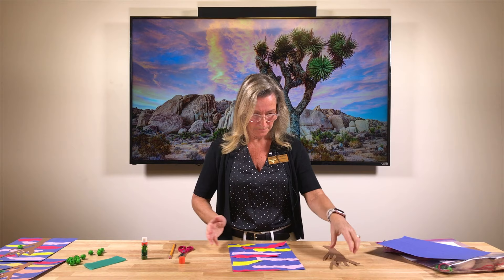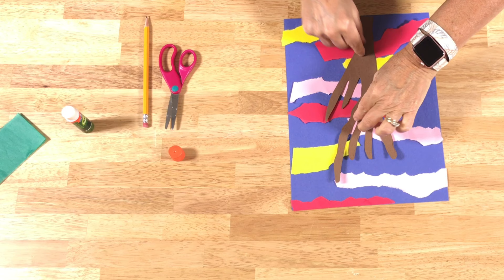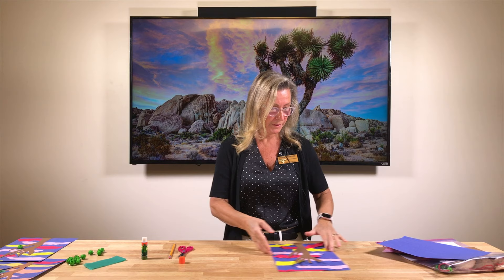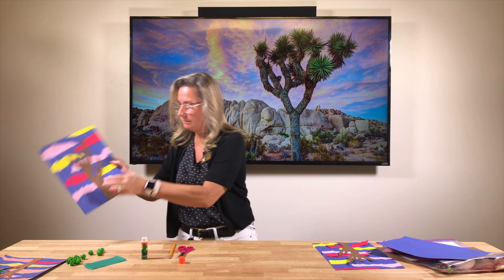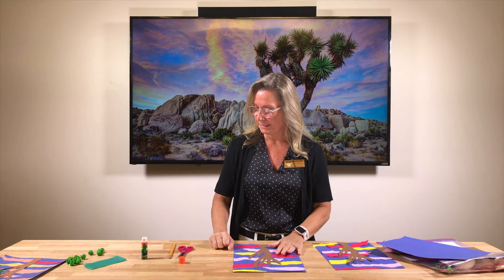Once you have all those strips glued on and ready, take the glue and glue the whole back of your Joshua Tree and place your Joshua Tree right on like that. This is what it should look like when you're finished, but yours is going to be uniquely yours — different colors in different orders, however you want. Just use your imagination.